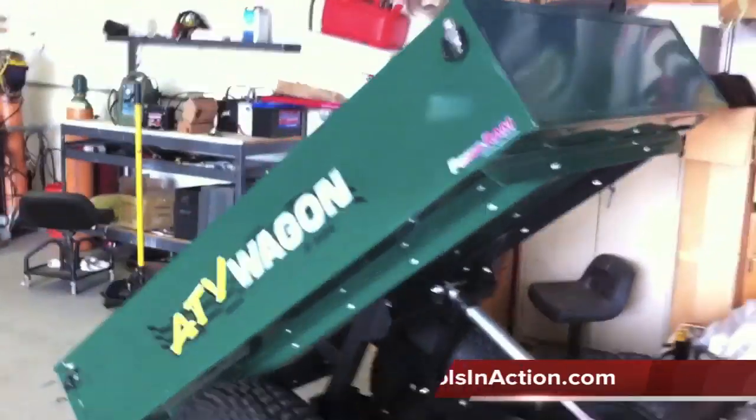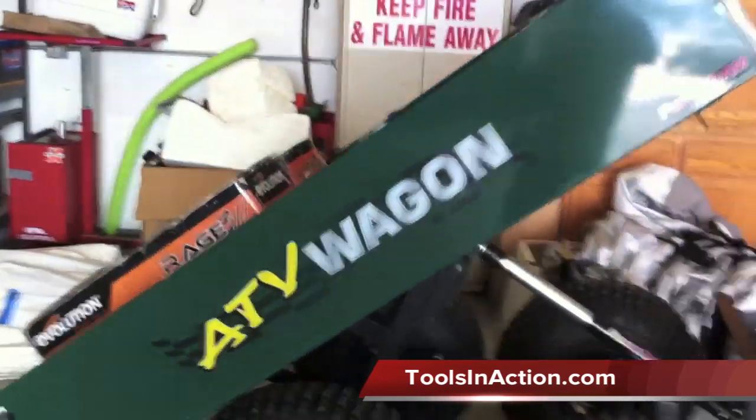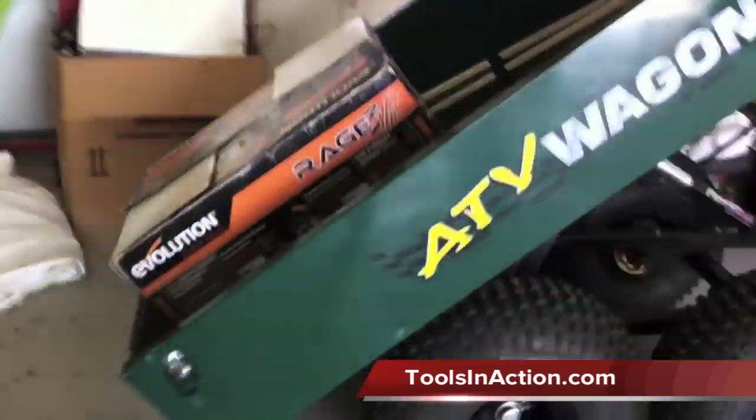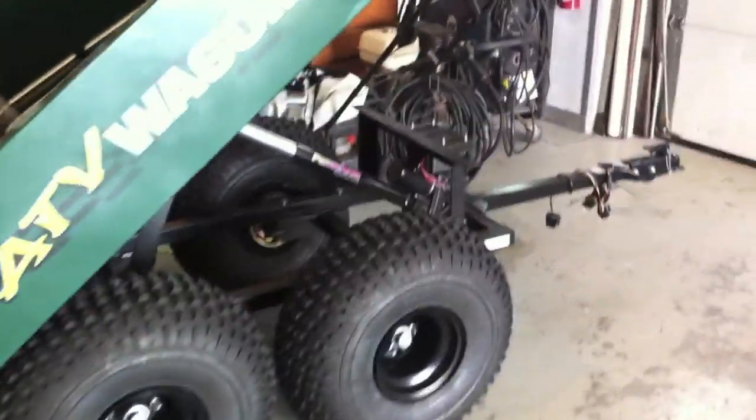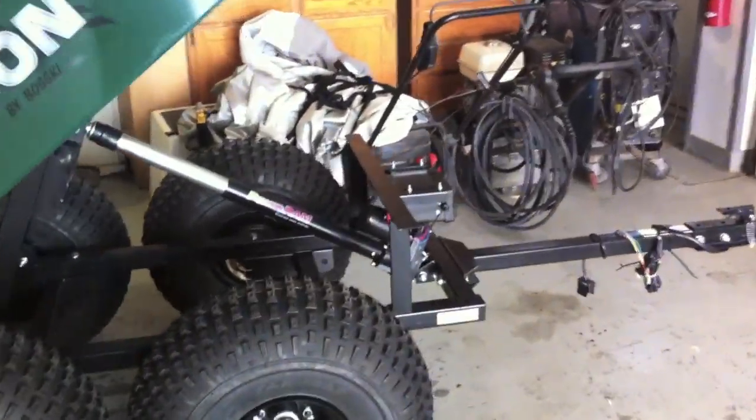What's up everyone? It's Dan with Tools in Action. Today, the ATV Power Wagon by Boski — it's a hydraulic dump ATV wagon designed to be pulled by UTVs and ATVs.